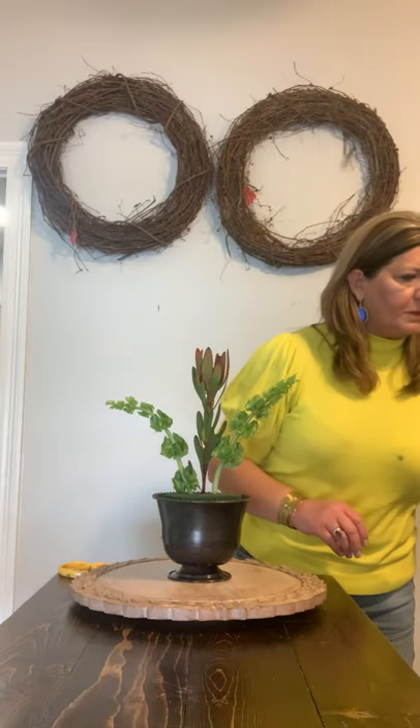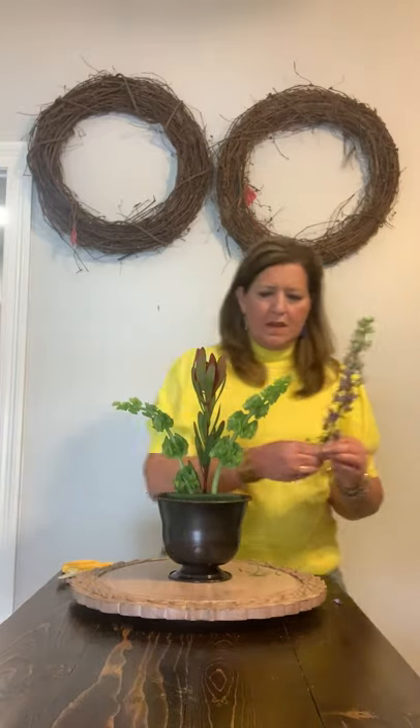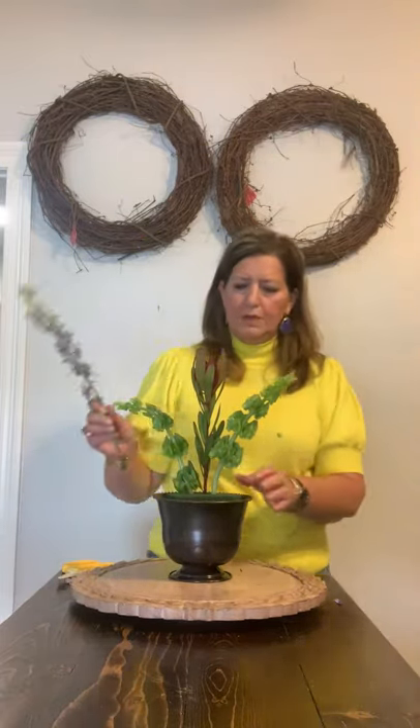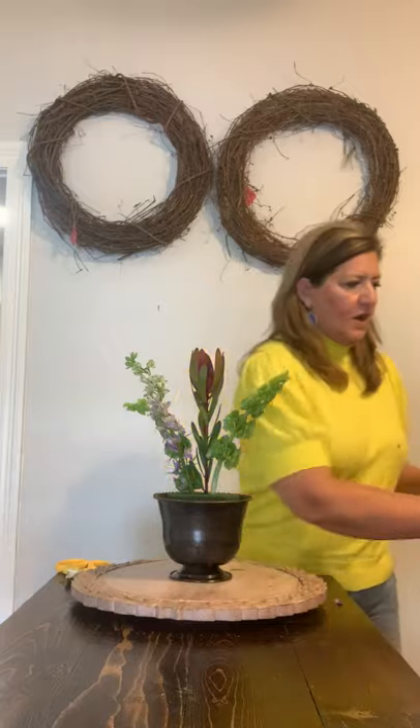I really thought about using purples and whites and greens for this container just because it seems spring-like, and also because it's what I had in my cooler. So using a little bit of Larkspur here — this is a really pretty blue that tends to look almost purpley. It's fun to use the little tendrils, the little buds that come off of it too. Save those for another use. Pretty much anything that you're working with, it's fun to save all the little pieces and parts and it makes for a more interesting arrangement.